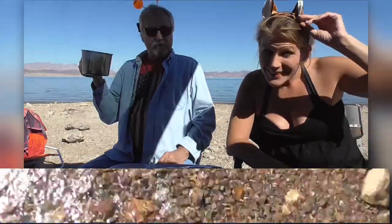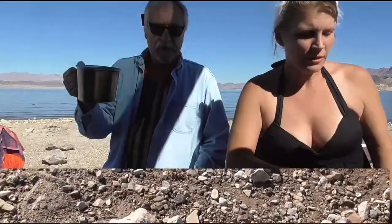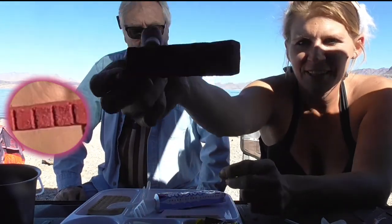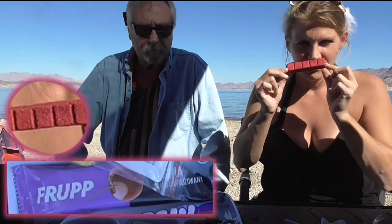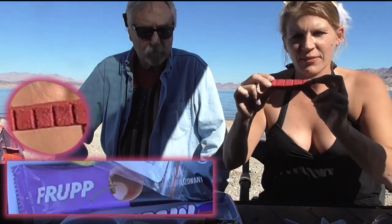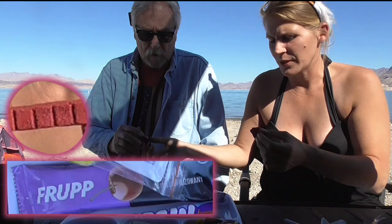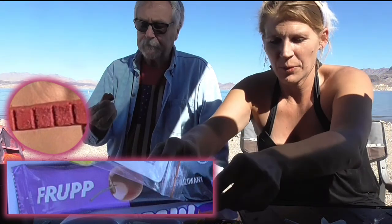It kind of tastes like cough syrup - a little medicine-y taste, but not too shabby. We're going to try the cracker. The cherry thing - a 'wartowijic' - looks like a weird red color. It doesn't really smell like anything, it's kind of hard. Here's a little square of the wartowijic - we don't know what this is.